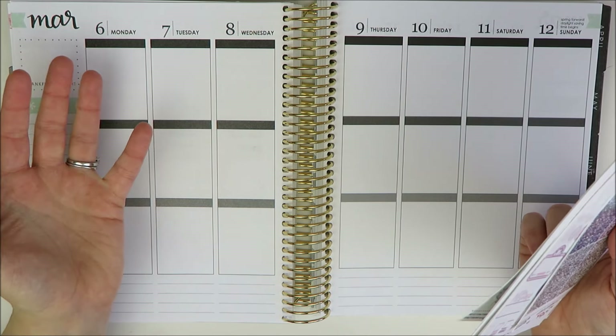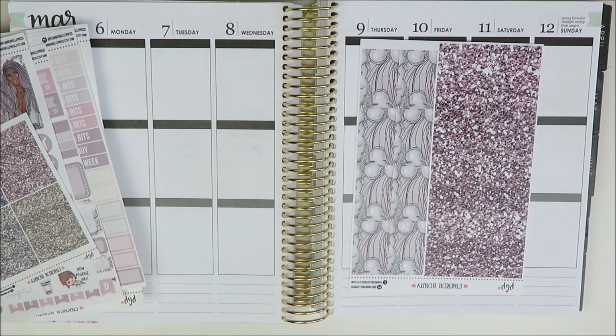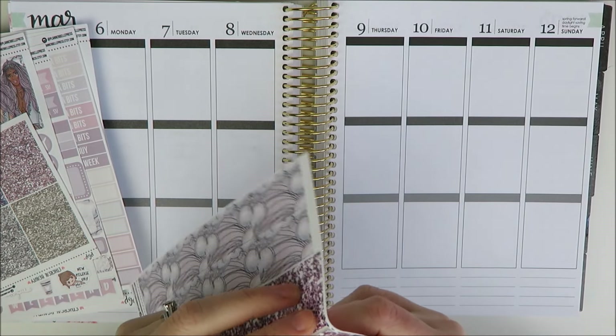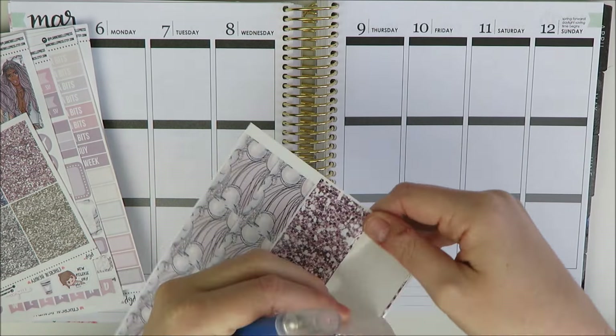I'm going to get started with the bottom washi, but I think I'm going to do something a little different and cut it down a bit. It is a lot of glitter and it's kind of plain, and I want to extend the spread a little. I've been really playful with my Erin Condren formats recently. I'm going to find the seam and cut just a little off with my X-Acto blade.